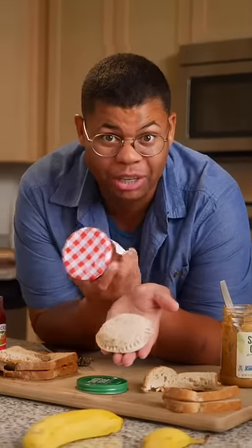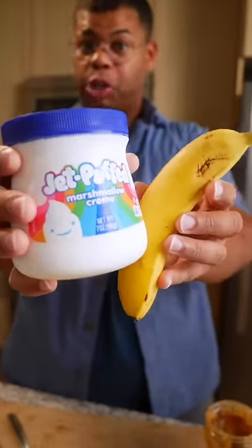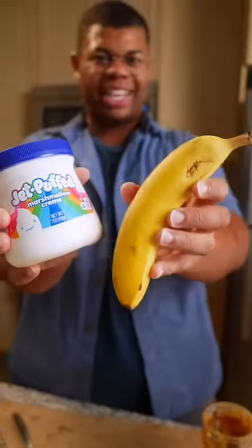The best part about making your own crustless sandwich is you can choose your own ingredients. You can use any alternative spread like almond or sun butter. You can even make fun versions with marshmallow fluff or thinly sliced bananas.